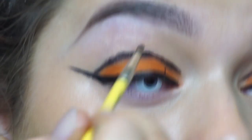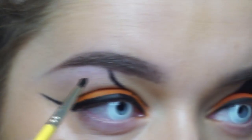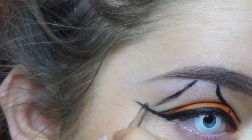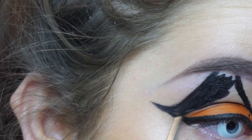Now for the slightly tricky part: I'm creating the triangular eye design, just painting upwards from the line I created from the cut crease and then connecting it down towards the wing. It's kind of easy if you just watch what I do rather than me try and explain, but once I was happy with the shape I just filled it in.